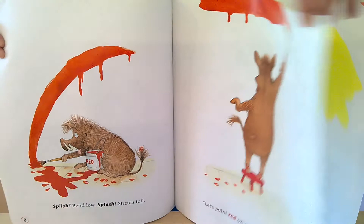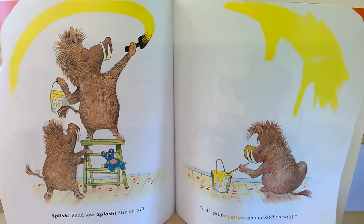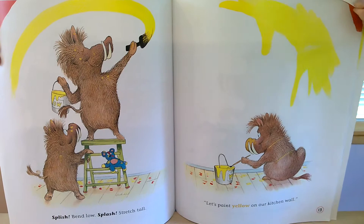Splish, bend low, splash, stretch tall. Let's paint yellow on our kitchen wall.